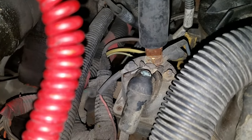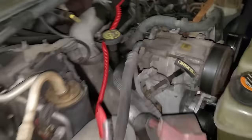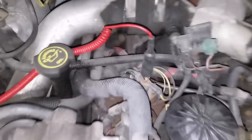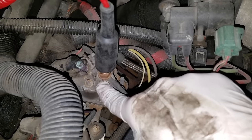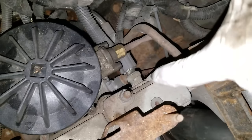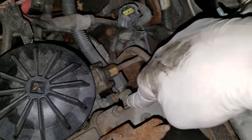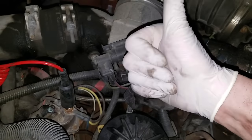Listen for that click from the relay — that's telling me that the PCM is grounding this circuit to energize the relay. If the PCM is grounding this, then it is getting the correct information from the engine oil temp sensor. If that's giving the right information and the PCM is grounding it, it can't do that with bad wires, so we've just ruled out the engine oil temp sensor, the wiring, and the PCM.